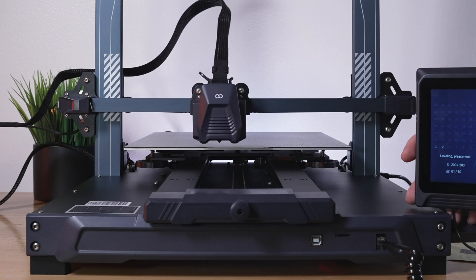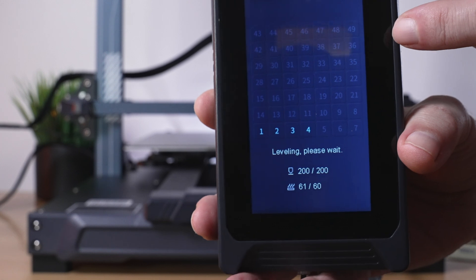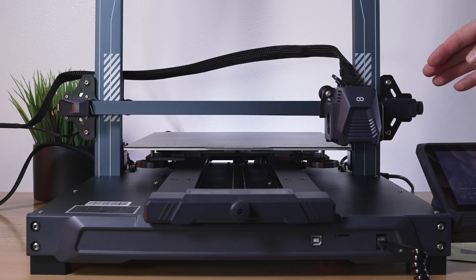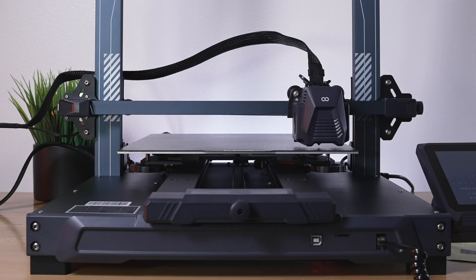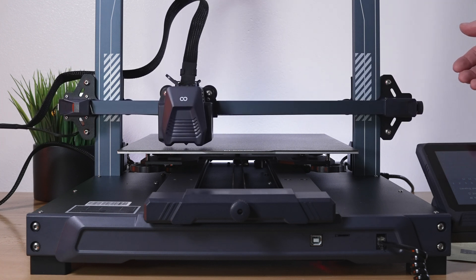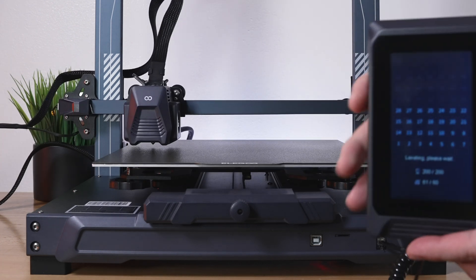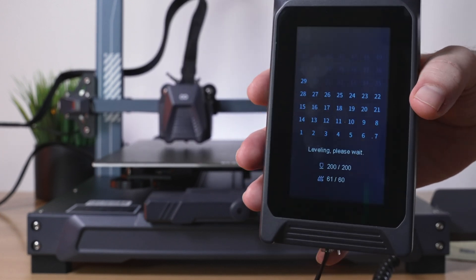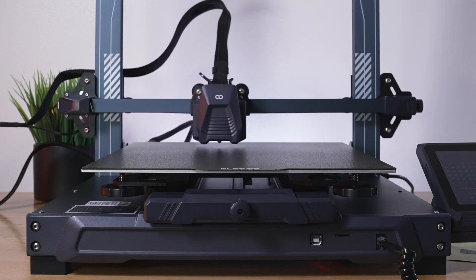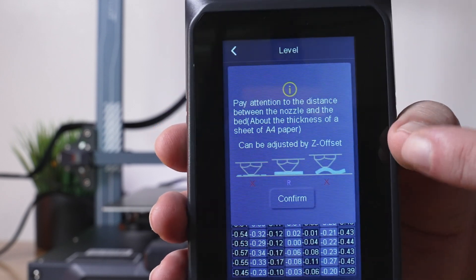Now it's taking measurements — you can see we're on number three out of 49, though that number is hard to see. That's a lot of points, but the more it takes the more accurate it'll be across the entire bed. It appears to be taking only one probe per point rather than double-probing, which means it won't take forever. We're about halfway through and making good progress.